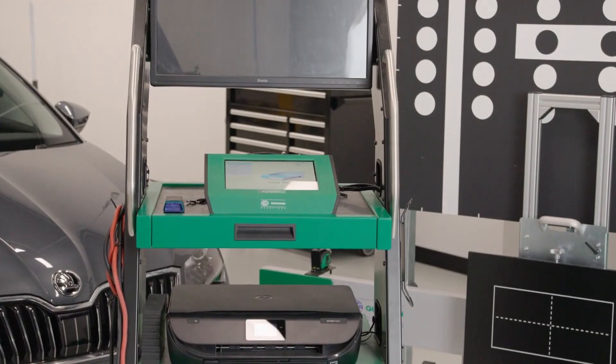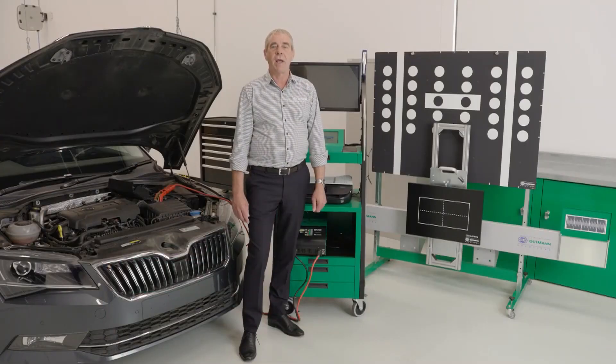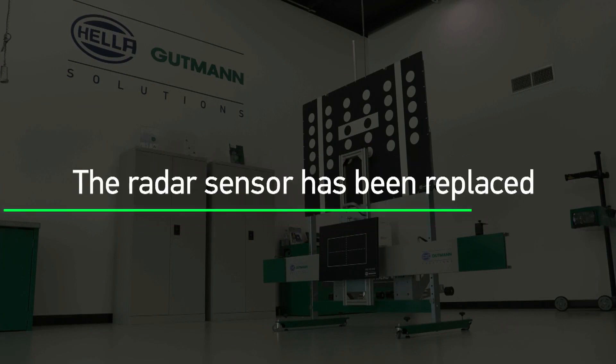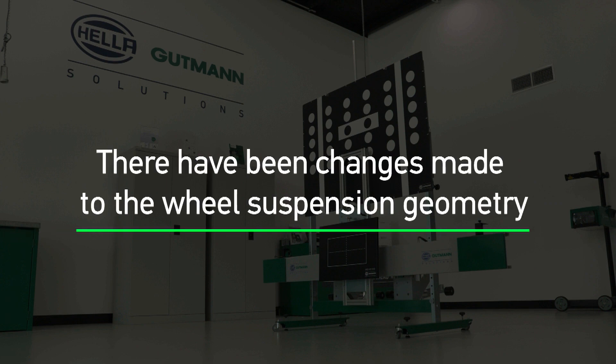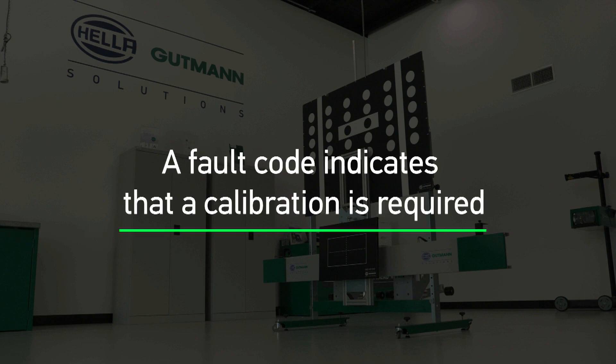It does vary a little bit from manufacturer to manufacturer, but generally a front radar calibration is required after the radar sensor has been removed and refitted, the radar sensor has been replaced, the vehicle has had a wheel alignment, or any changes have been made to the suspension geometry on the car. The lock carrier has had adjustments made to it, or if there's a fault code indicating that a front radar calibration is required.